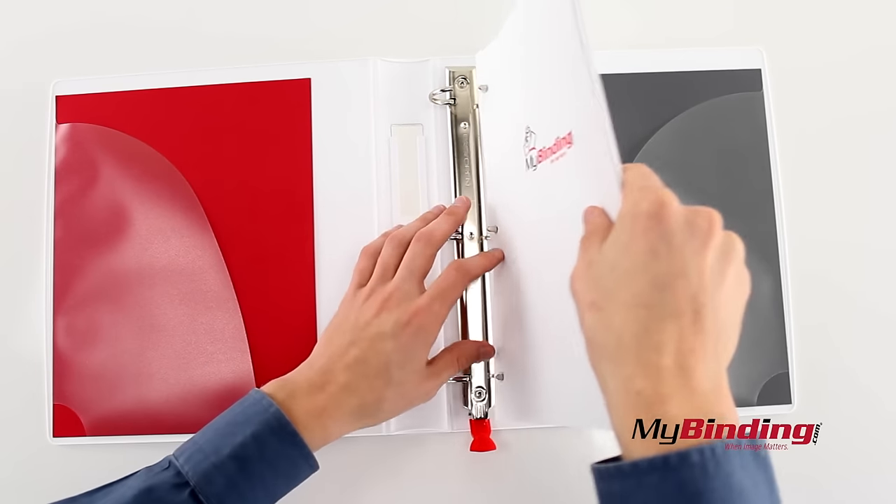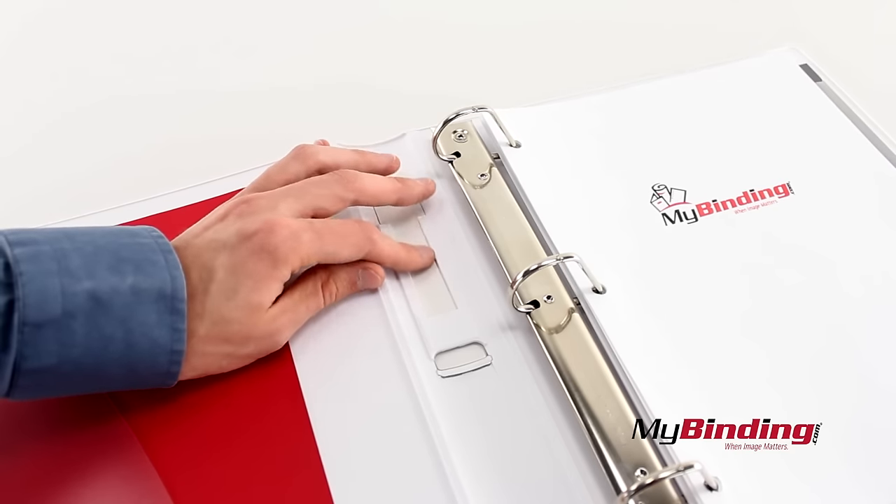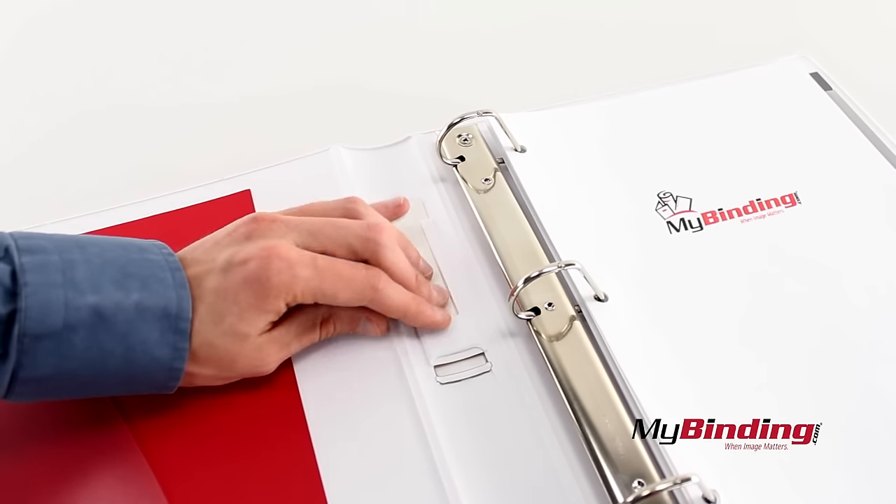It comes in an inch size and a one and a half inch size. On the side is a label tab, which you can access from the inside of the binder, and slip in any paper cut to size.